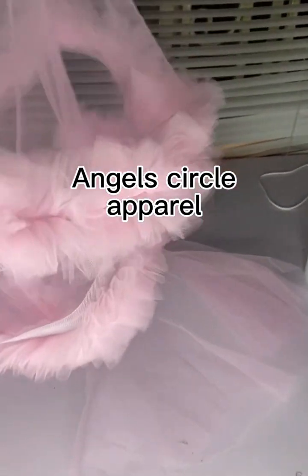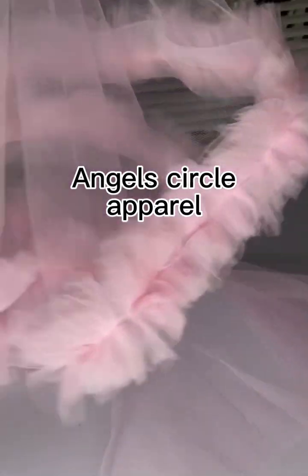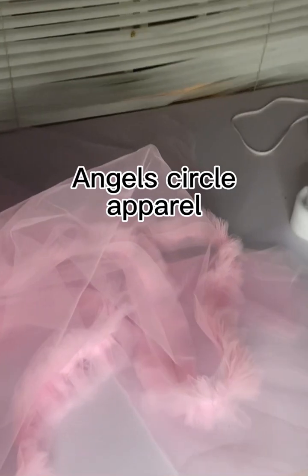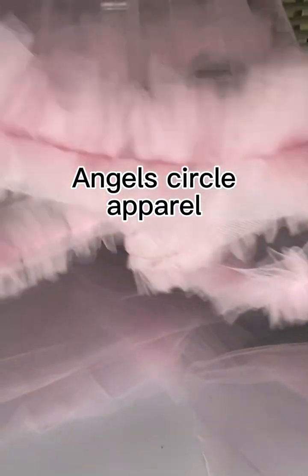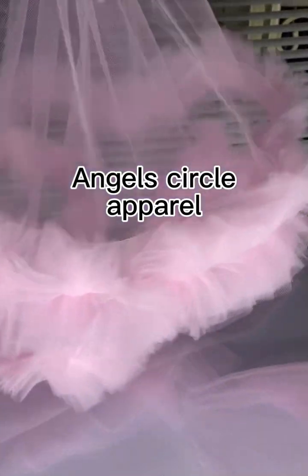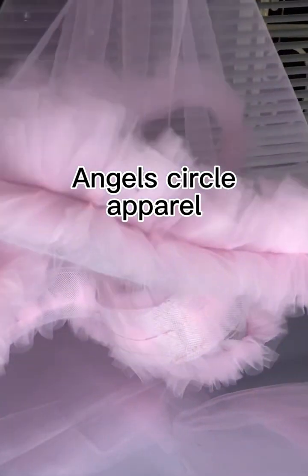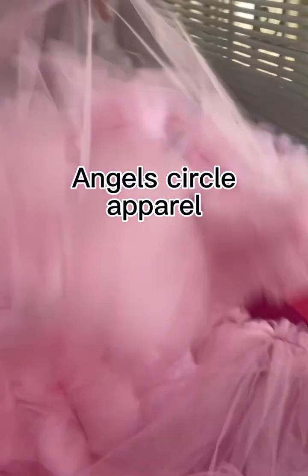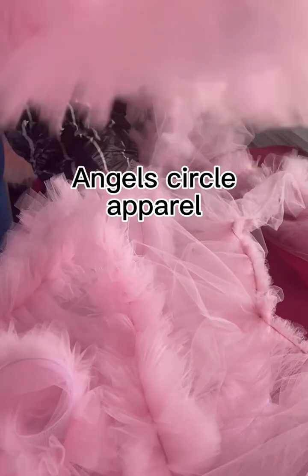I cut out about four to five of these pieces. I'll attach them to the sides of the dress — two at the front, two at the back. But if you want it fuller you can make six pieces. You put two at the front, two by the side, and two at the back, and it will come out so lovely.